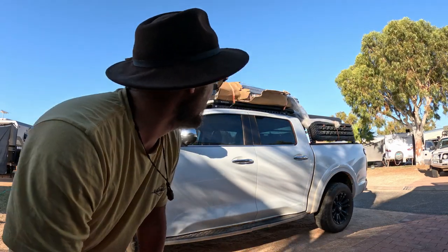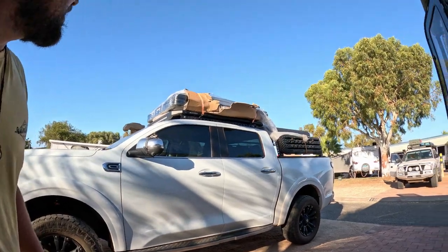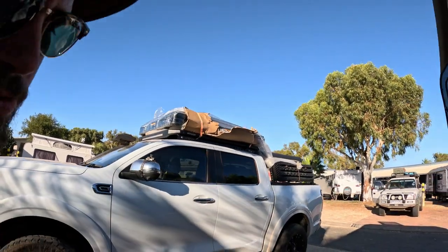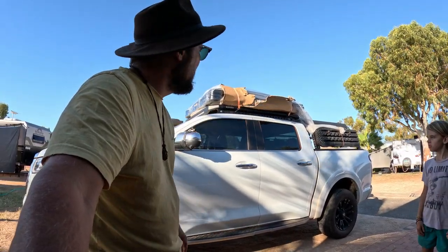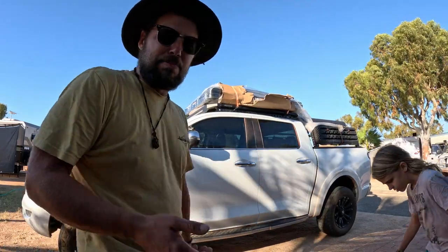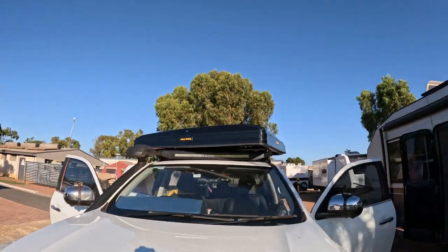I'm going to start installing it now and show you the bits. Hopefully it's easy - I'm thinking it's going to be a really easy install. It's going up onto the Savage roof rack. I was going to put it on the back but I think it makes more sense throwing it up on the front roof rack and keeping the water tank on the back.